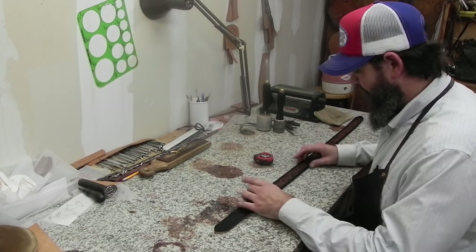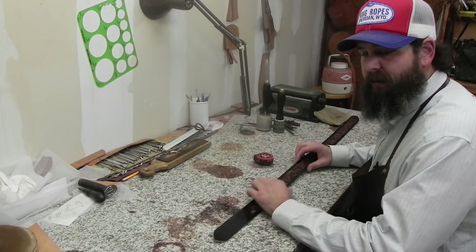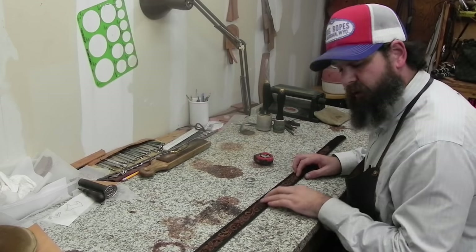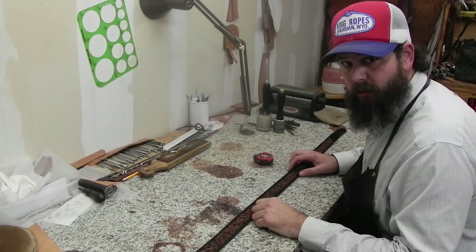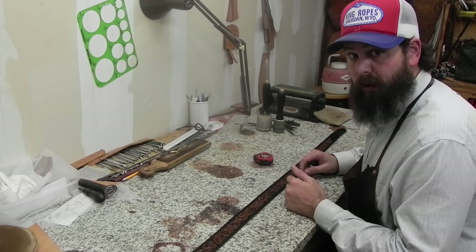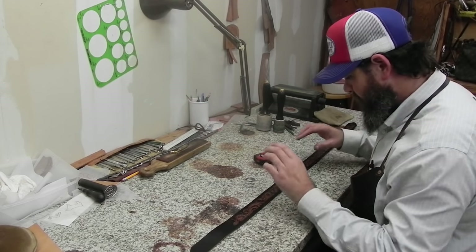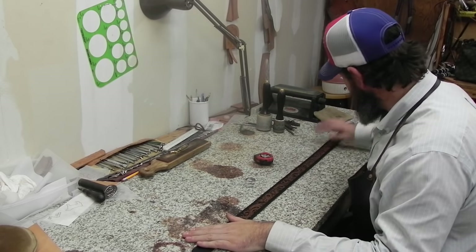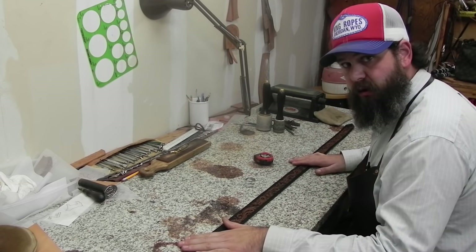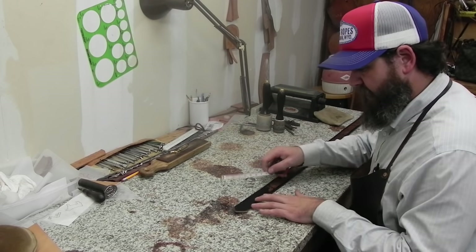Get in the habit of always laying your belt down left to right — bend on your left, tip on your right. If you get in that habit, you won't accidentally tool your name or initials upside down. I've made belts that came out wrong because when the customer puts them on the name is upside down. So just be mindful: the bend should always be to your left when doing layout.